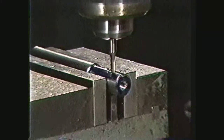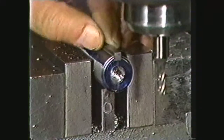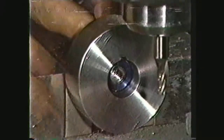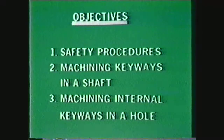This videotape will show you how to machine keyways using the vertical milling machine. When keys are set in keyways, they provide a positive means of rotating a hub or gear on a shaft. After viewing this videotape, you should be able to write down the safety procedures for the machine shop and while working on the vertical milling machine, describe the procedures for machining keyways in a shaft, and describe the procedure for machining internal keyways in a hole.